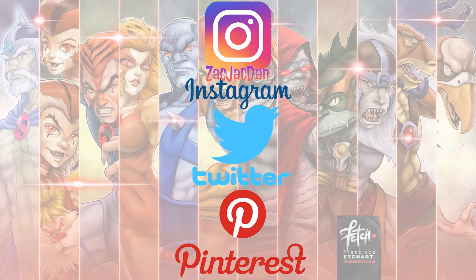Guys, don't forget to check me out on Instagram, Twitter, and Pinterest. You can find all the photos that you want from these videos.